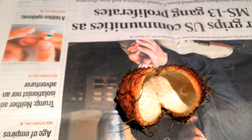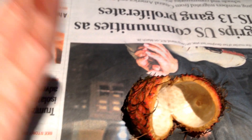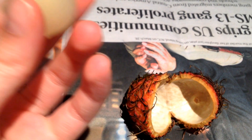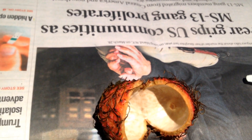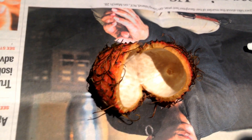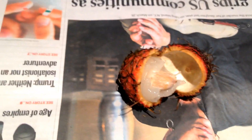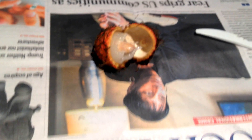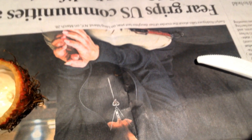Alright, here goes nothing. Oh, wow. Mmm. That is pretty good. Sorry, it's very juicy. It's very floral and a lot less sweet than the lychee, which I like — I think lychees are too sweet, and this is a lot less sweet, which I like. It's delicious.